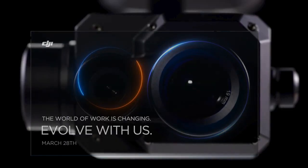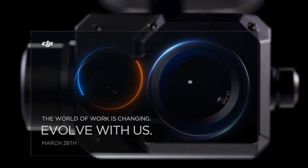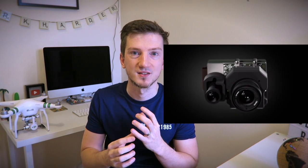So the Zenmuse X-T2 — as you saw from that video — is not a new drone. The teaser picture of the two circles had people guessing it was a Phantom or new Mavic lenses, but it turned out to be a clever way of showing the two lenses on the front of this new thermal imaging camera. DJI partnered with FLIR, combining FLIR's thermal imaging expertise with DJI's camera quality and stabilization technology.